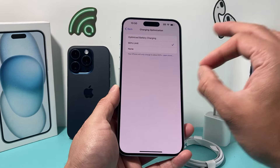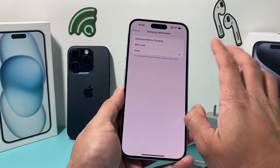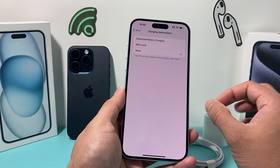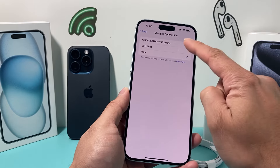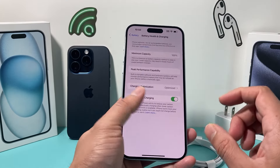The 80% limit will help preserve the battery life of your iPhone because once it hits 80% it will stop charging. If you're still having issues at 80%, you can try None, but None isn't recommended because it will charge the phone to 100% and over time it might degrade the battery health quicker than the other two options. Go ahead and test these settings along with the new adapter and see if that issue persists.